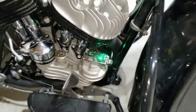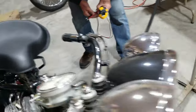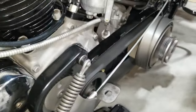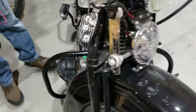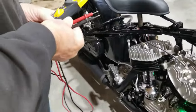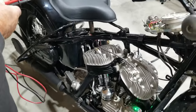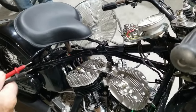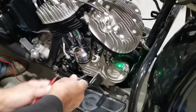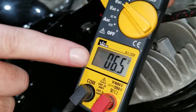We're going to check the primary belt drive to make sure it's not being knocked out. We've got the power to test the voltage. We're going to check the voltage — 6.6, 6.5, 6.7 volts.